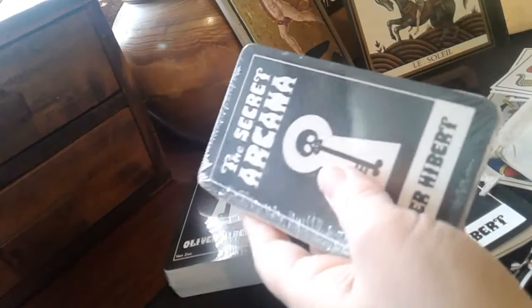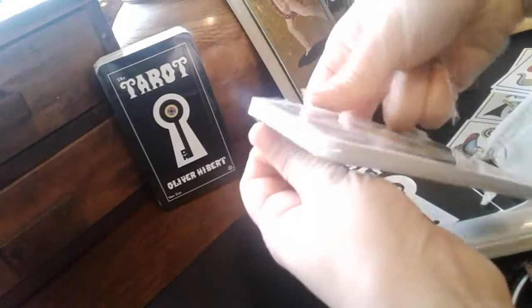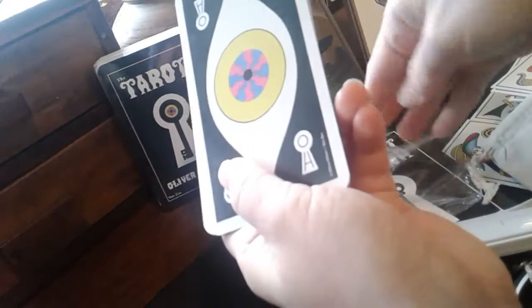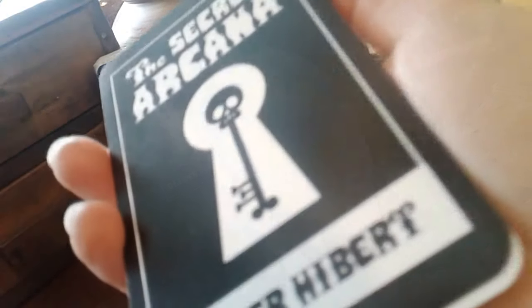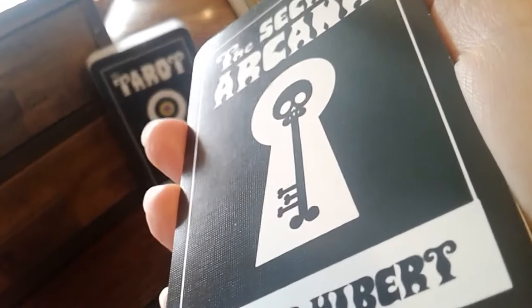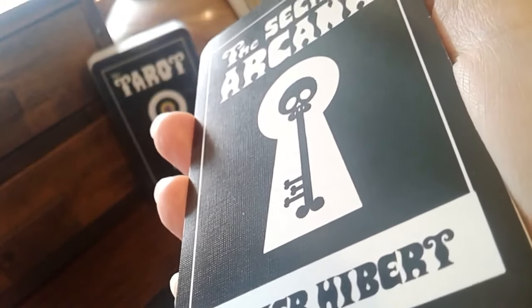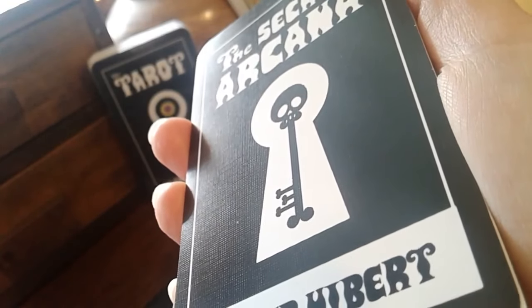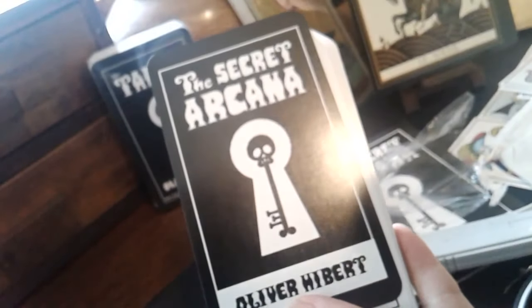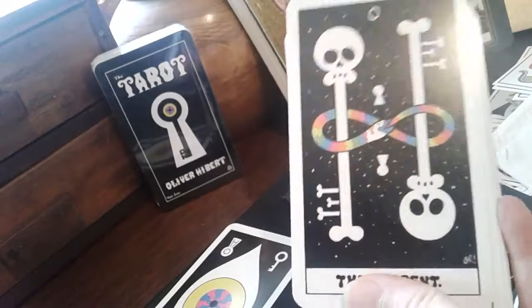So let's open this up. It has this linen cardstock - you can see the texture there. I think that's linen cardstock. If you look at the black part of the cards you can see the texture of the lamination of this particular cardstock.